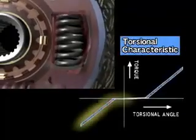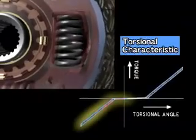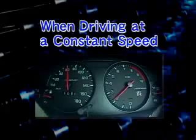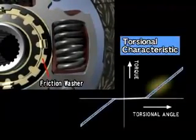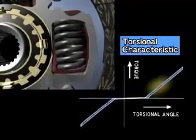During engine braking, the torsion springs are compressed in the opposite direction compared to when accelerating, to absorb the shock of deceleration. When driving at a constant speed, fluctuations in engine revolution are absorbed by the torsion springs and friction washers. This reduces the amount of chattering noise transmitted to the transmission and the differential gear.